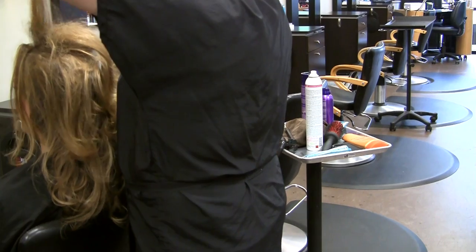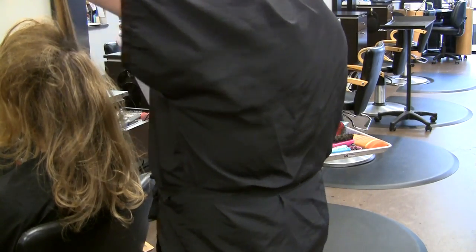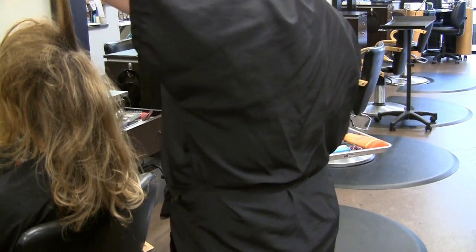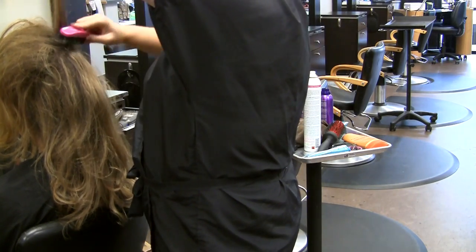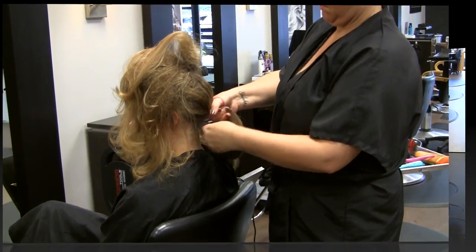The second step is to tease the top third of your hair like crazy. Use a strong-holding hairspray like aerogel. You really can't over-tease. At this point, if you look like there's a rat's nest sitting on top of your head, you've done it right.